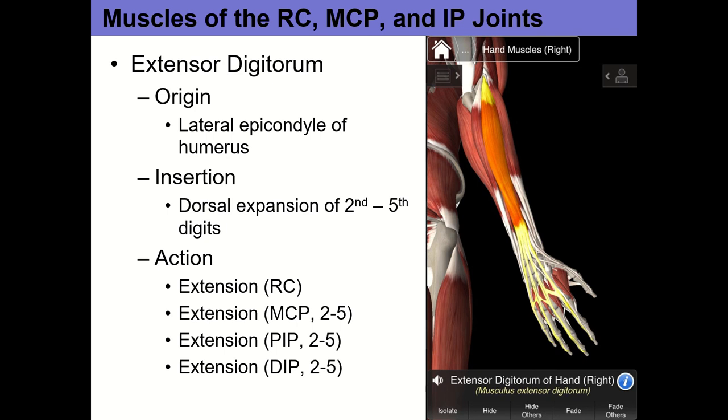We're almost out of time. We'll pick up on Friday with extensor digitorum, because there's some interesting stuff about its insertion and dorsal expansion. In lab tomorrow we'll look at the bones and bony landmarks of the elbow, wrist, and hand. I'll also have the plastic arms out if you want to start finding the muscles. If I don't see you until Friday, have a good day.